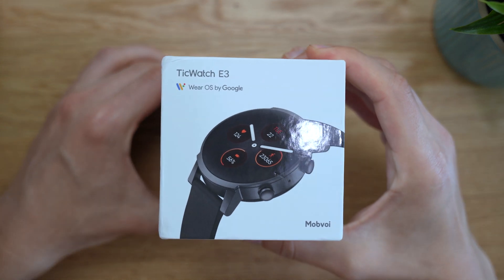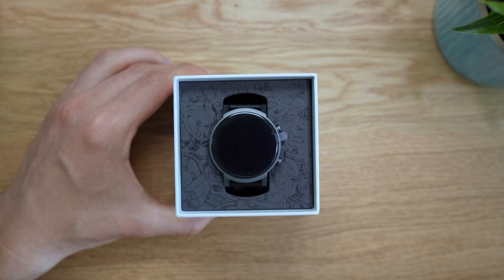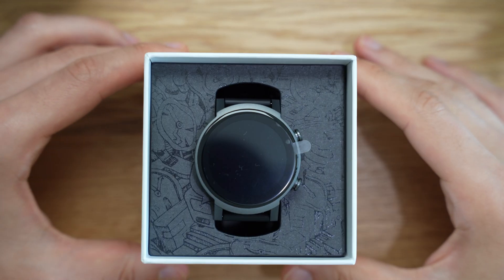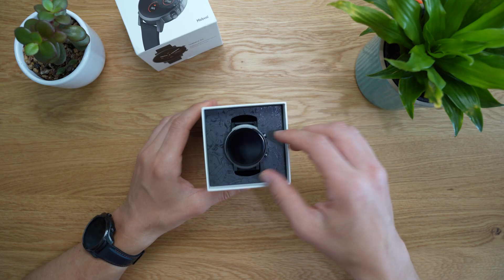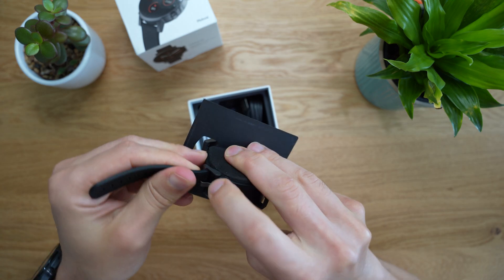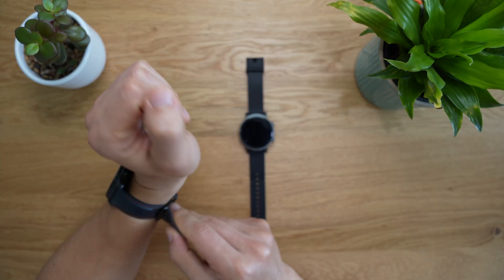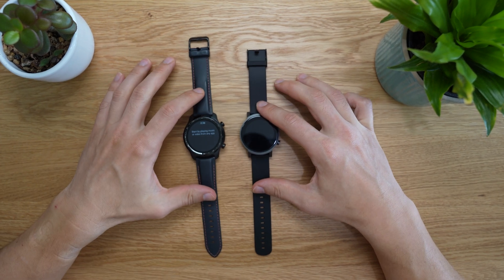Surprisingly, the TicWatch E3 is no slouch, as it is equipped with the very same powerful processor as its bigger brother, the TicWatch Pro 3. In this video, we'll go over the differences and similarities between the TicWatch E3 and the Pro 3, and answer the question: which Wear OS watch is best suited for you?